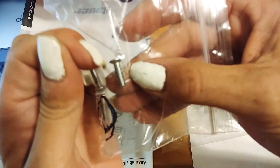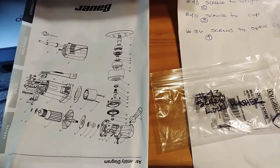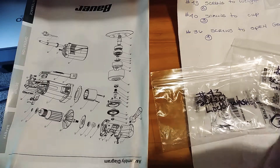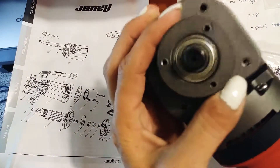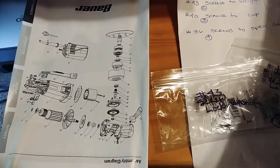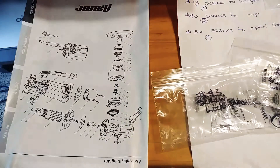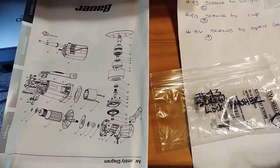You can see how the head's kind of sunken. I got the number 36 screws that open the gearbox — this part goes to this. There are four screws here. Number 36 is the screws to open the gearbox, and there are four of those.